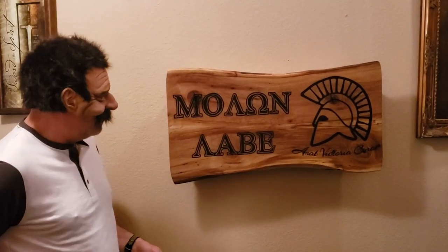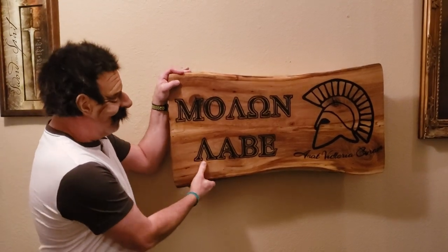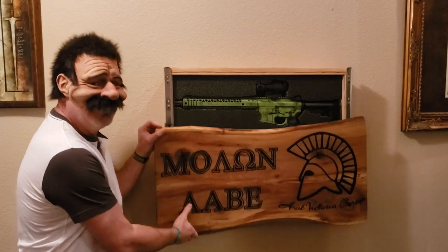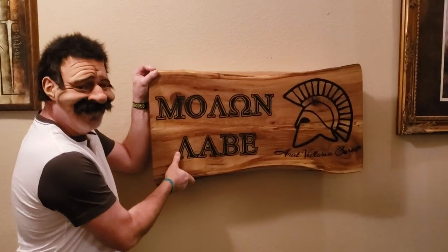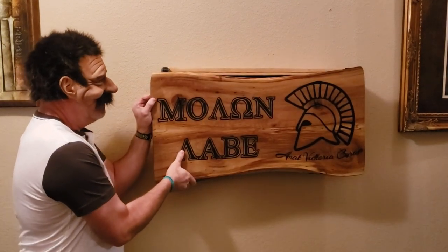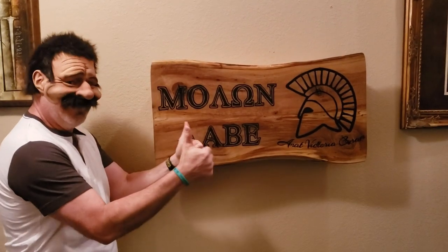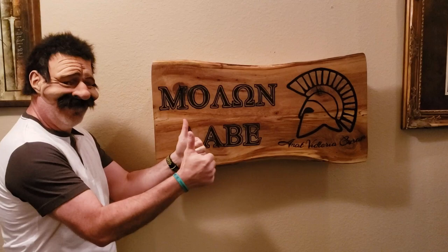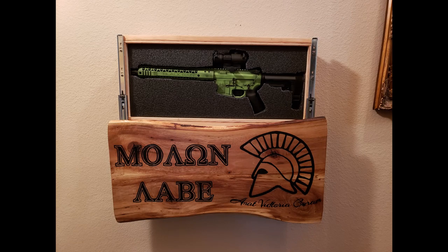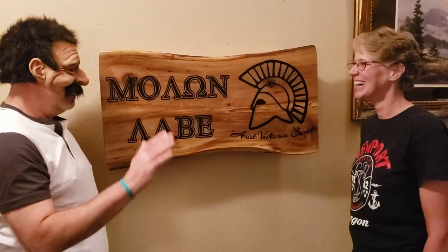I had the opportunity to deliver this project to the customer. It was great to see how happy he was and how his custom pistol from Black Rain Ordnance fit into the case. This was a challenging project and I had to design it all from scratch. I'm happy it worked out and I'm thrilled that the customer loved it.